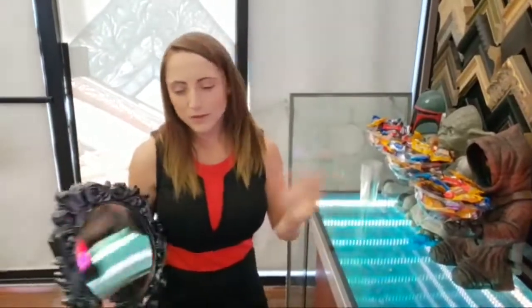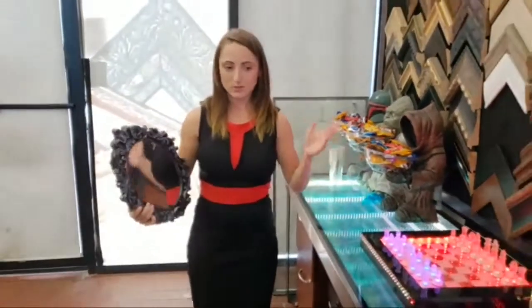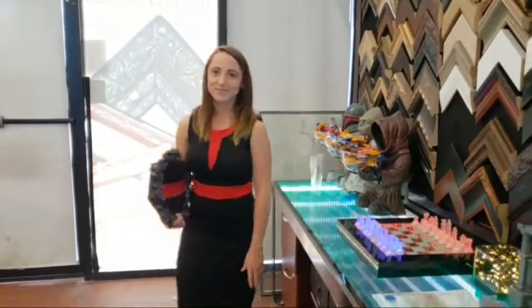That wraps up our live feed video with the infinity mirror effects. Please leave a comment below if you have any questions or need more information about infinity mirrors — that's our specialty. See you later!